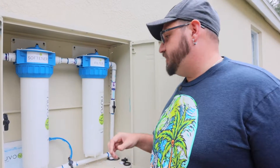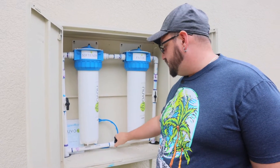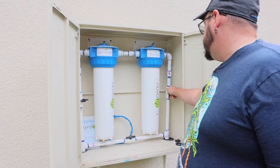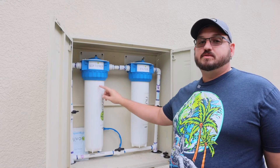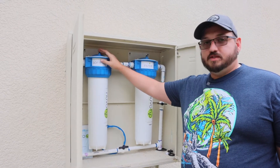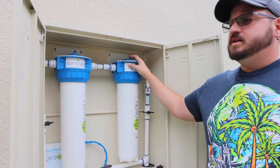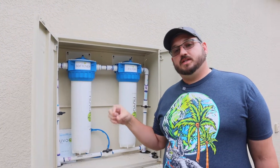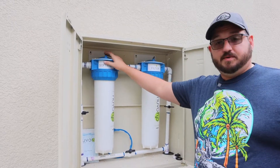All right, so we're going to get started here — it's going to get wet. First thing we want to do is turn on the bypass, so we're going to flip all of our little valves here so the water bypasses the system. The next thing we have to do is release the pressure that's built up in these canisters. There's quite a bit of pressure — they do have these little release valves up at the top. We'll also link the installation video down below.